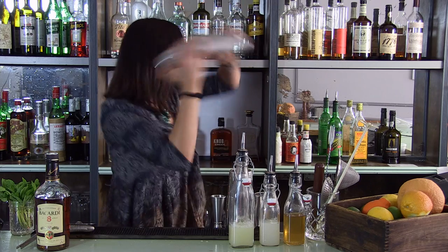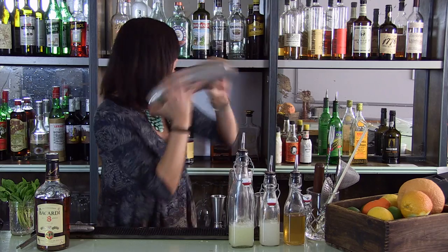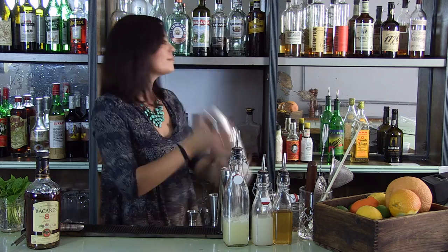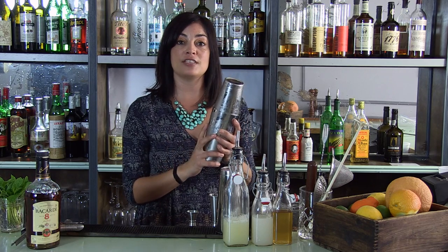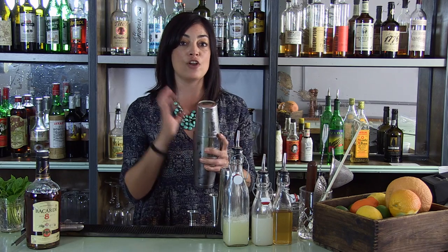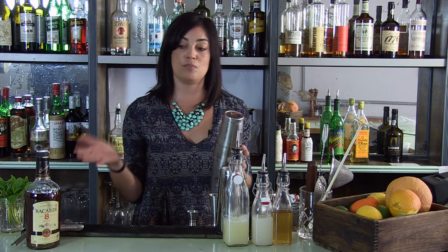Now let's shake. The reason that I keep it up by my ear is because I'm actually listening for this cocktail to be ready. When I feel that the tins are cold enough and the ice is broken down enough to where I know that all the ingredients are incorporated correctly, it's ready to be served.